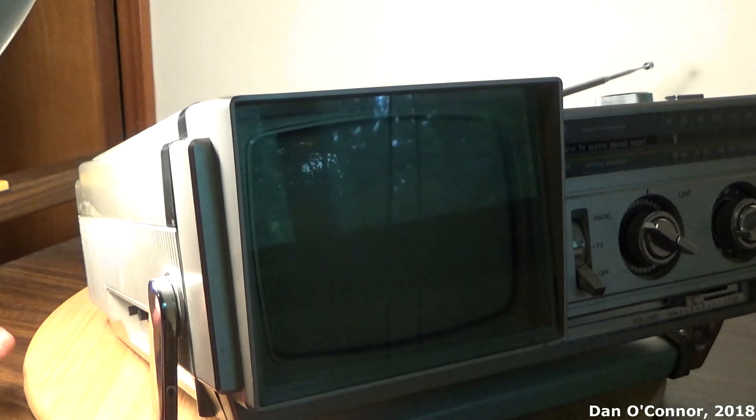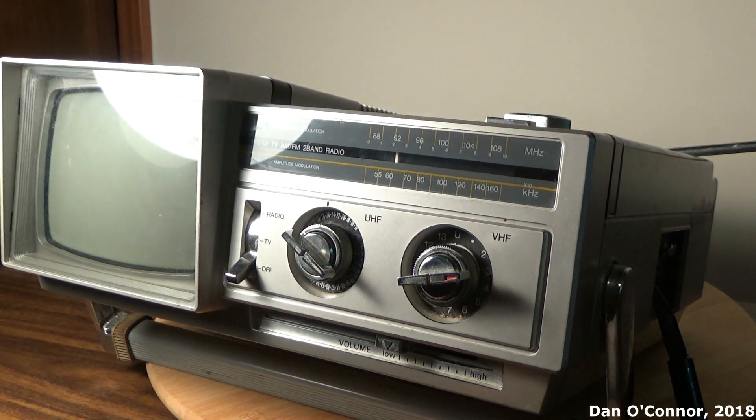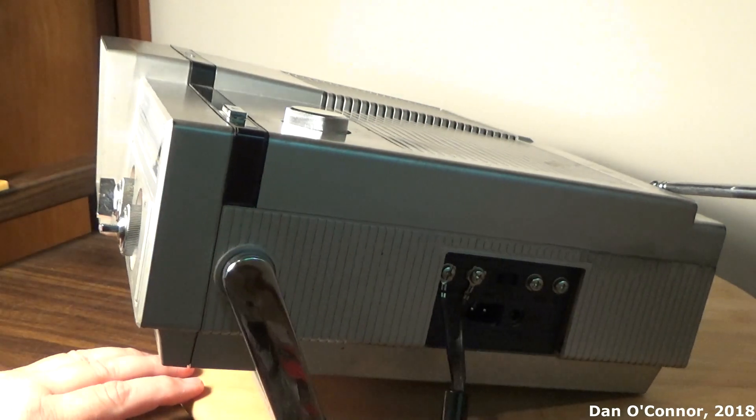And we have our carrying handle, which doubles as a little prop to get the television height in the right position.